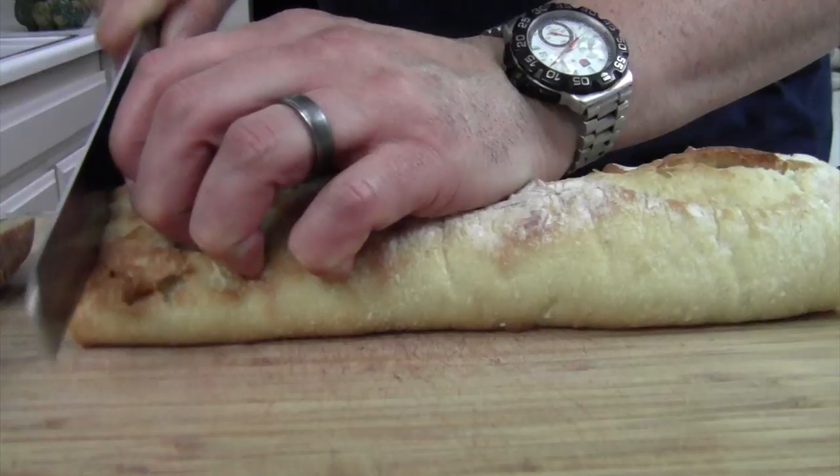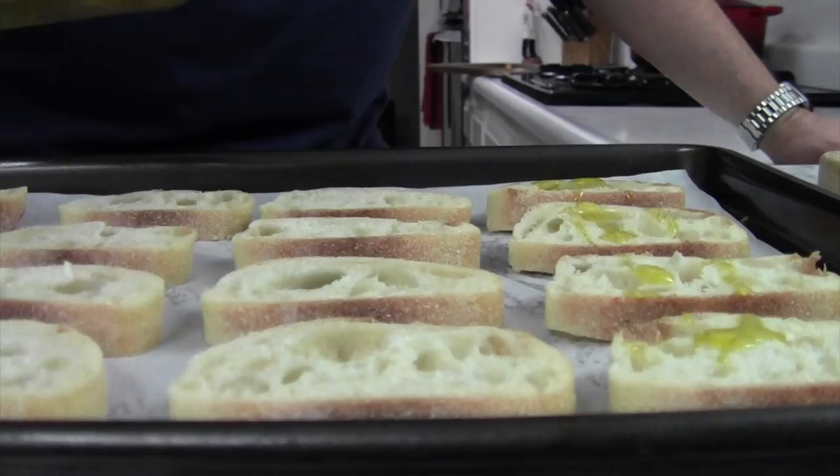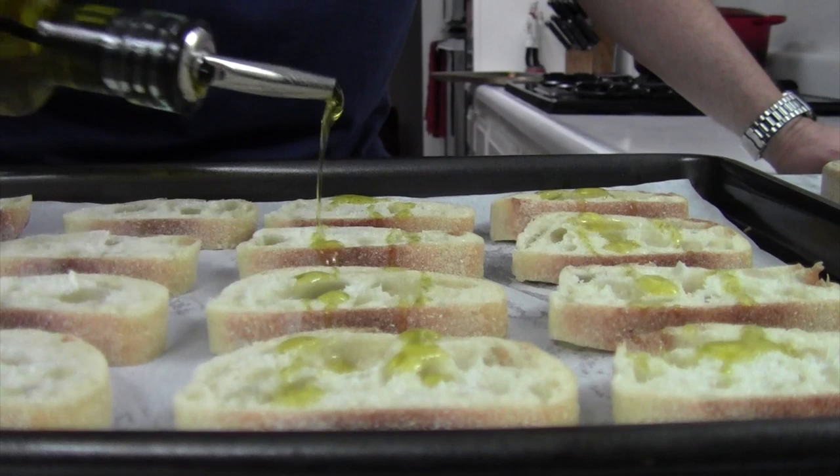We're going to set this aside and do the crostini bread now. I have a nice French baguette — we're going to cut it into half-inch slices. Then we're going to add them onto a sheet pan lined with parchment paper so it's easy for cleanup. We're going to drizzle some olive oil over them and place them into the oven — again, 425 degrees for about 10 minutes until crispy and golden brown.